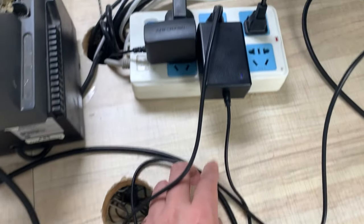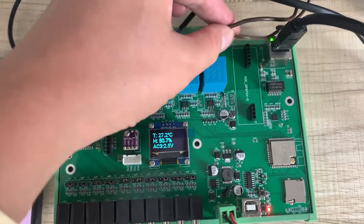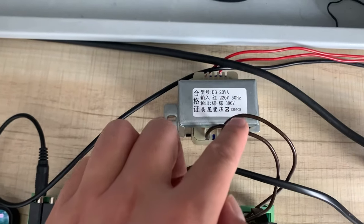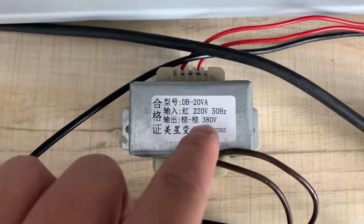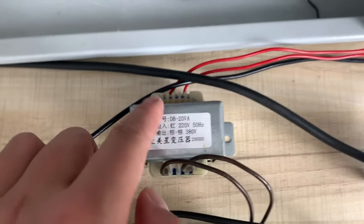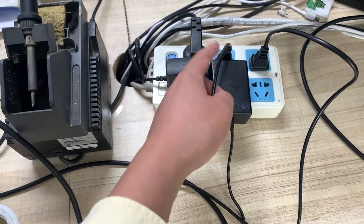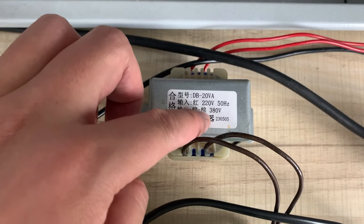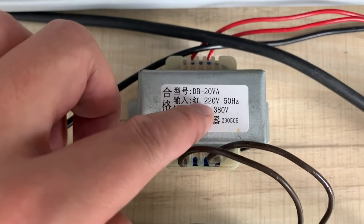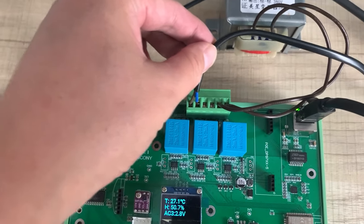I have connected 220 volts directly to this channel from the power supply. On another channel I have connected 380 volts — actually it outputs 390 volts — using a transformer to step up from 220 to 380 volts.